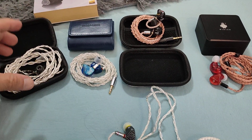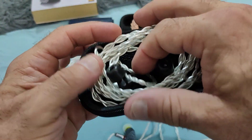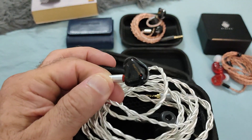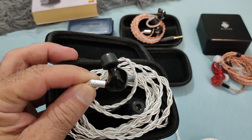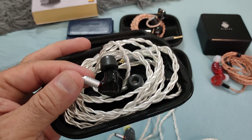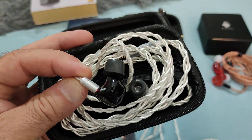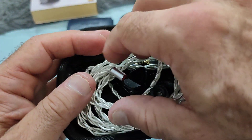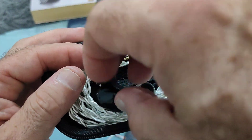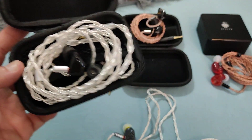Quick run-through of the comparison IEMs. The Shozy Form 1.1 can now be found for around $60–$65 on AliExpress — it's a 1+1 hybrid with a 9.2mm beryllium driver, known for its bass. The mids are a little recessed, and to compensate they boost the high frequencies, but that comes at the cost of sibilance. Using foam tips controls that sibilance, and once resolved, the Shozy Form 1.1 is a tremendous IEM — one of my favourite 1+1 hybrids.